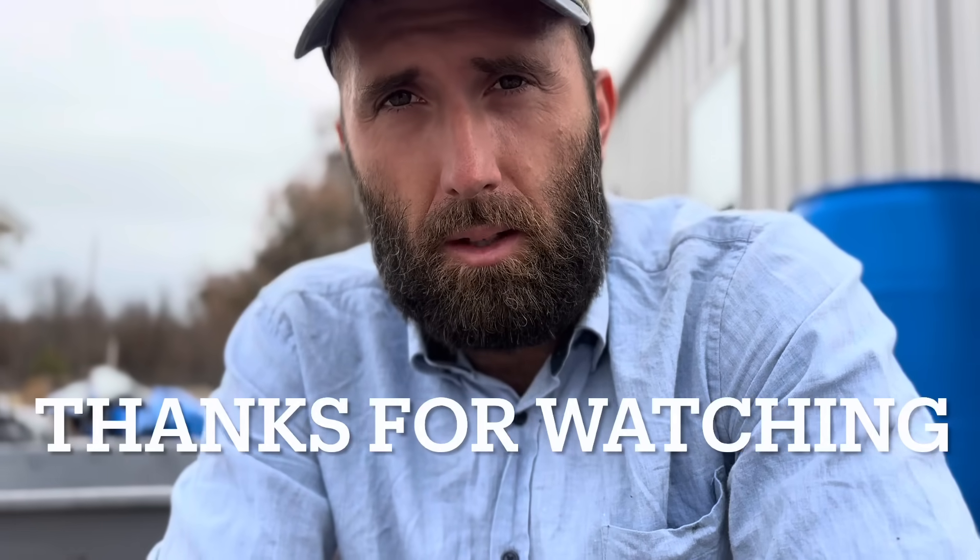If you enjoyed the video, please give it a thumbs up. And if you haven't already subscribed, consider subscribing to see the rest of our content and we'll see you at the next video. God bless y'all. Bye-bye.